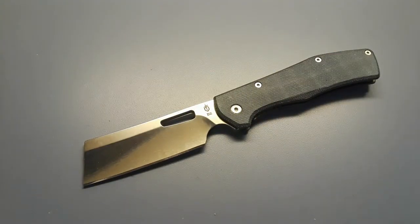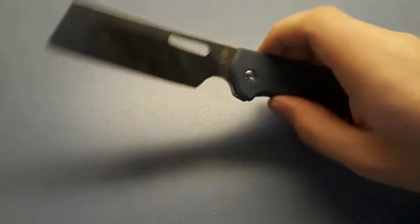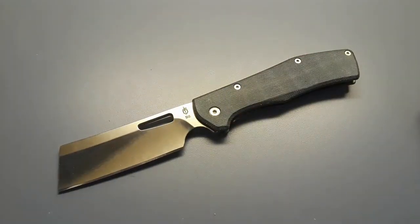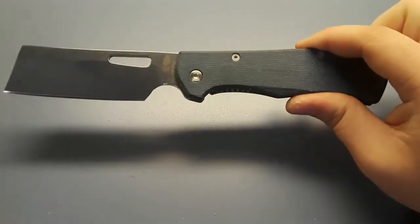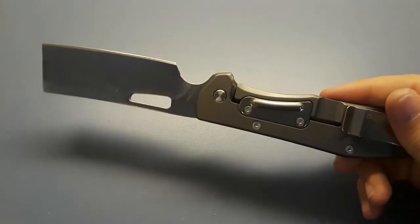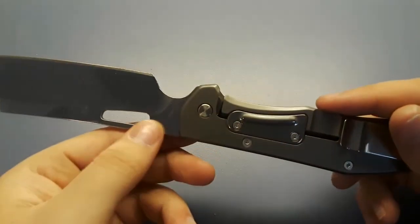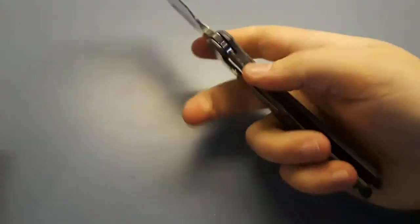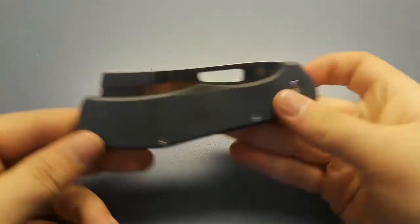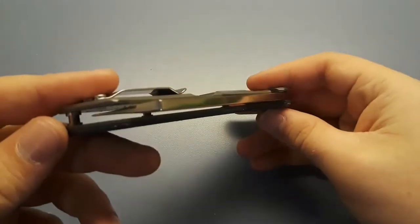This is the Gerber Flat Iron — the D2 and blue micarta version. If you know the channel, you know my history with the Flat Iron. It's one of the knives that got me into collecting; I bought one before college, beat it up, had a lot of adventures with it. Then this upgraded version came out with D2 steel and blue micarta, and I had to have it. This one just feels like it was made for me, and it's way better than the original I had.